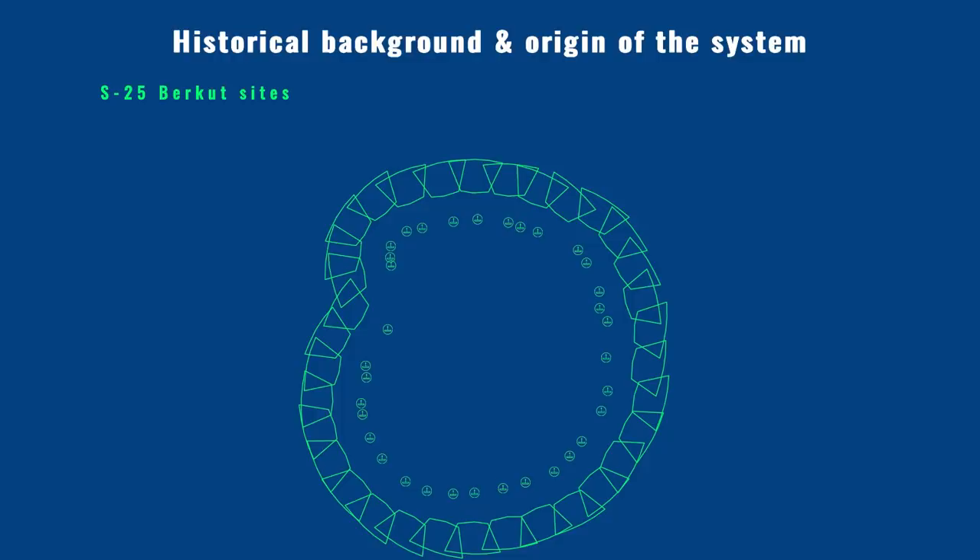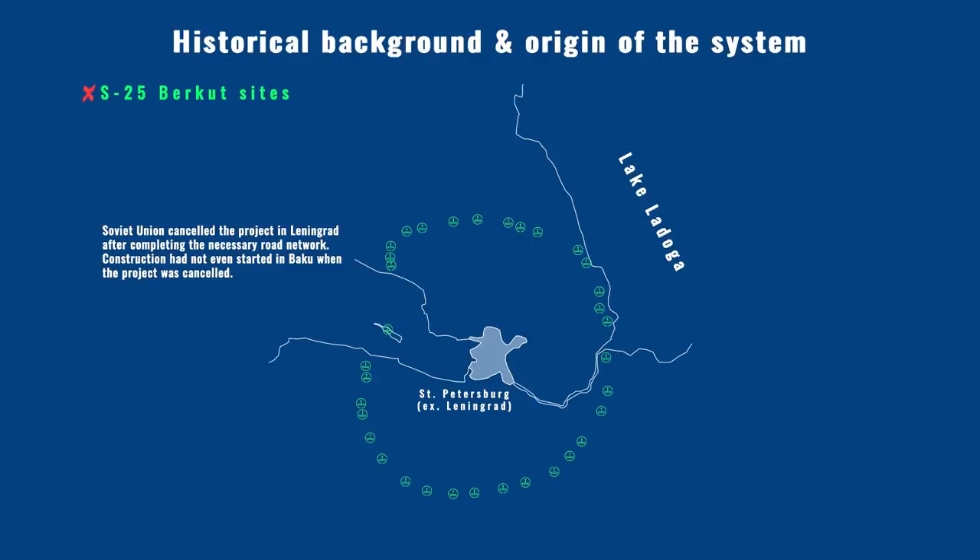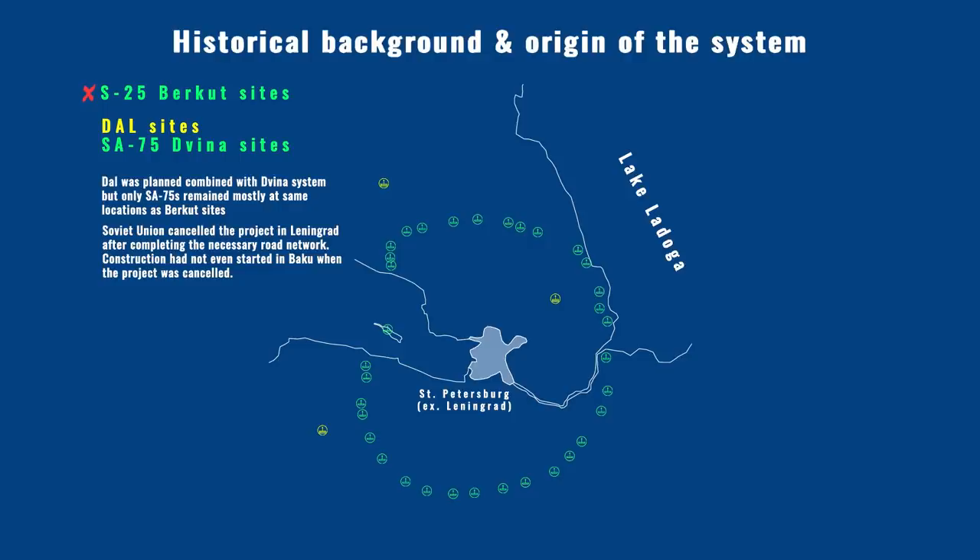During the installation of the earlier SAM system, the S-25 Berkut, it became evident that the cost was too high to build it for other cities. Installation was originally planned for Baku and Leningrad, today's Saint Petersburg. For Leningrad, the multi-target channel DAL system with active radar guided missiles was also cancelled due to cost and technical issues. Only the S-75 program remained and got the green light to proceed.